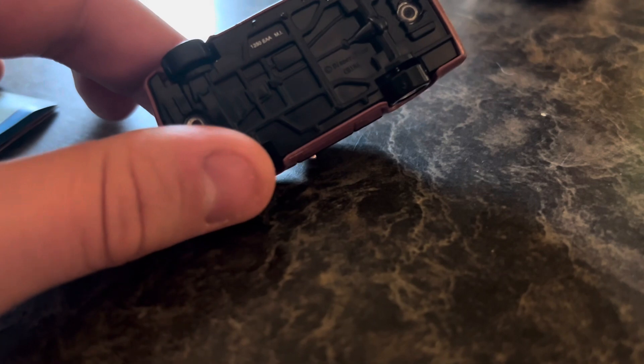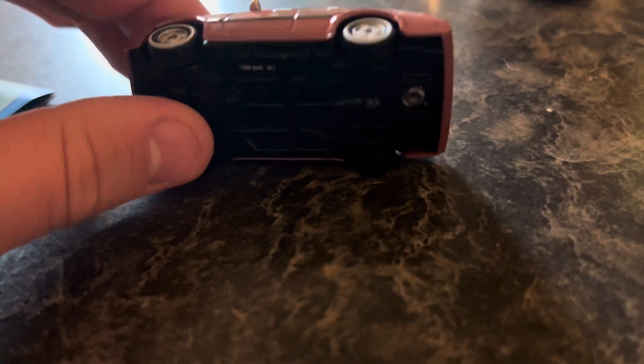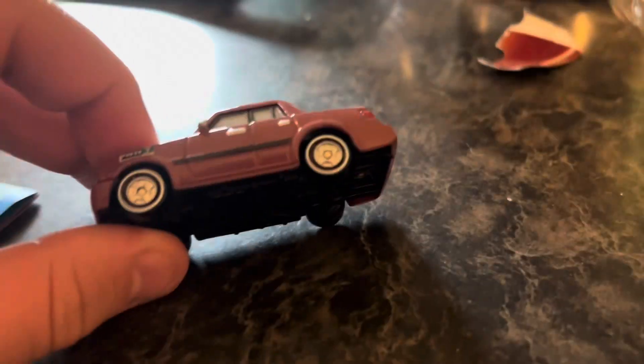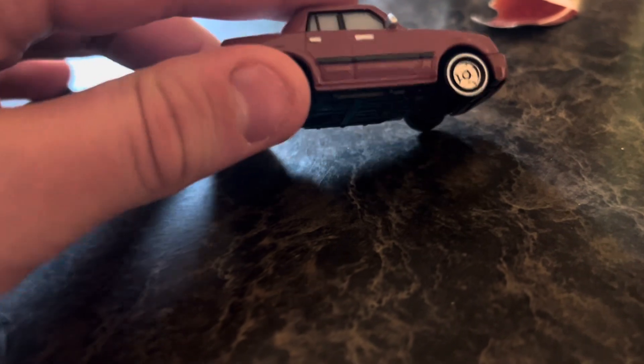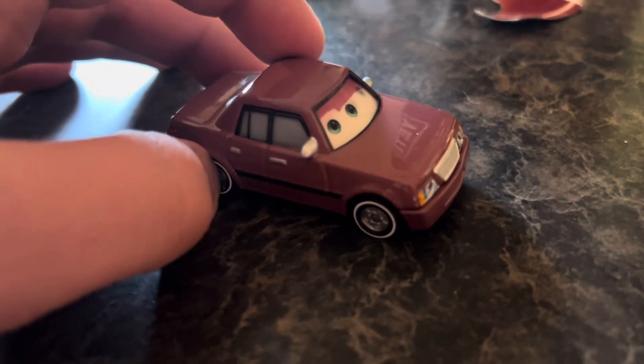Looking at the bottom — made in China. That's where they made it originally. These days they're made in Thailand. And it has a maroon paint job on it.